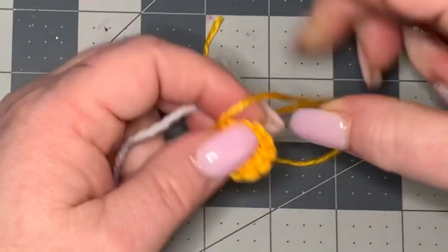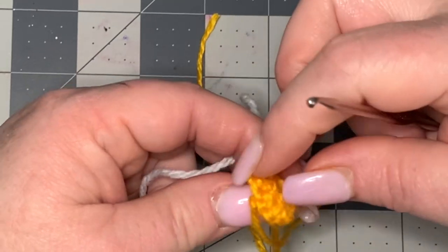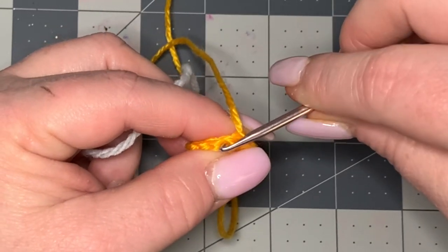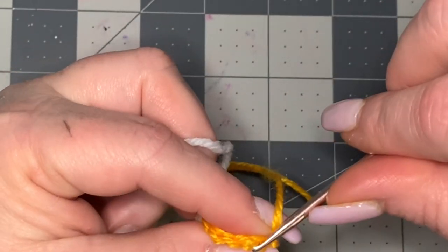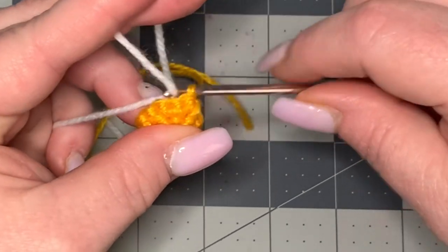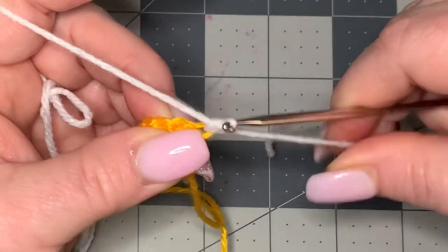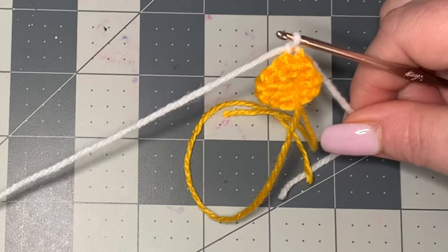Now this is an interesting thing about this work — with the bullion stitch, you want the front part of the stitch to face forward, so you actually need to work from the back of your work. Flip your work over. You can start anywhere but I like to start where we finished. I'm going to go through the back loop of my work only — this causes it to recess a little bit. You don't have to do that; you can go through both loops. Pull up and do a chain one to pull your white color in and tighten up.